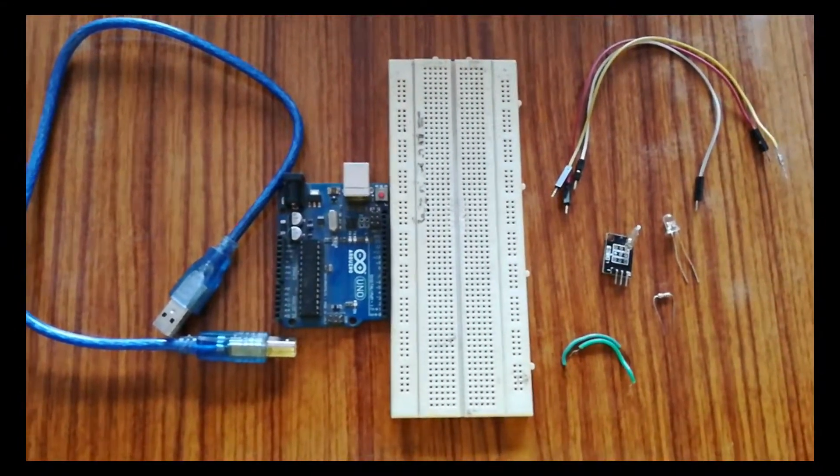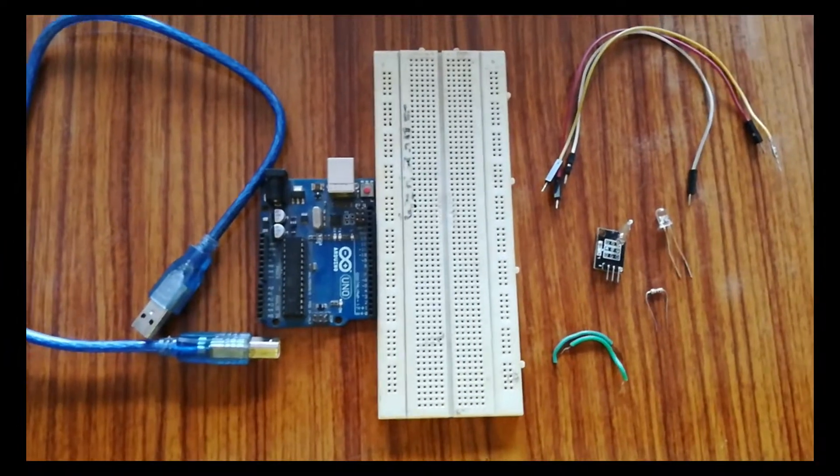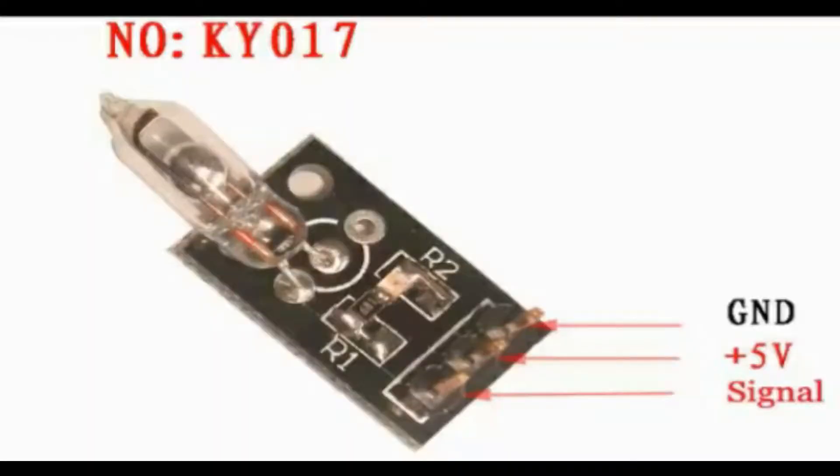Now let's look at its specifications. The mercury tilt sensor has a 3-pin configuration consisting of Ground, VCC, and DO (data output), denoted as S. Its operating voltage is 3.3V to 5V, and the maximum output current is around 15mA.